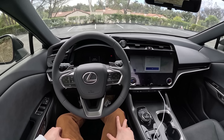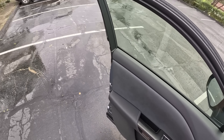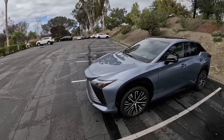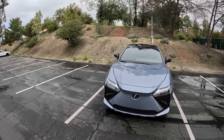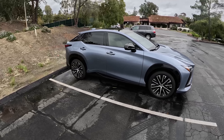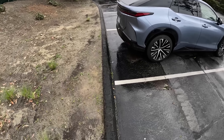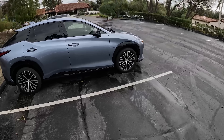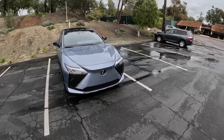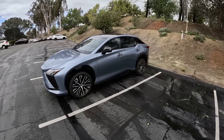Let's do one last walk around and then that will wrap it up for us today. I appreciate you hanging out with me here in Southern California, though it is quite cloudy. At least we have this Ether Lexus RZ to give us some simulated blue skies. Thank you all so much for watching — let me know if you have any questions in the comments, I'll do my best to get back to those. We'll see you in the next one. Take care.